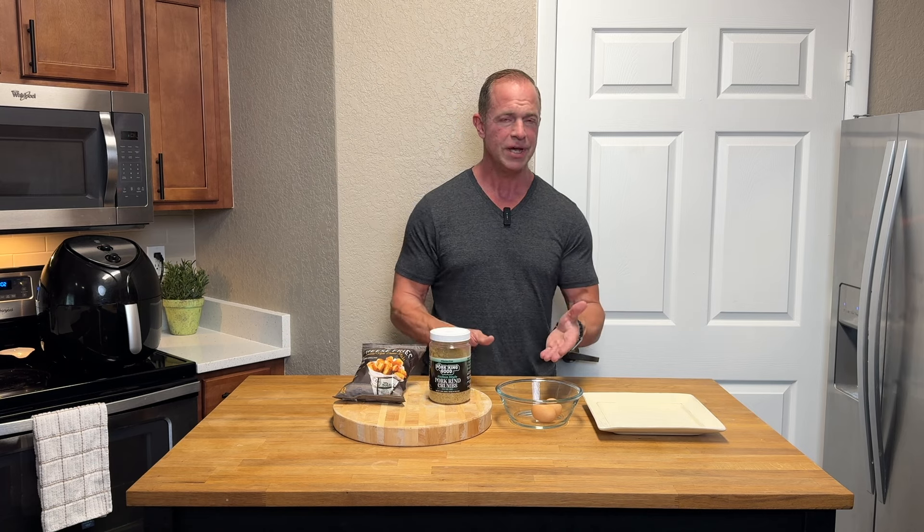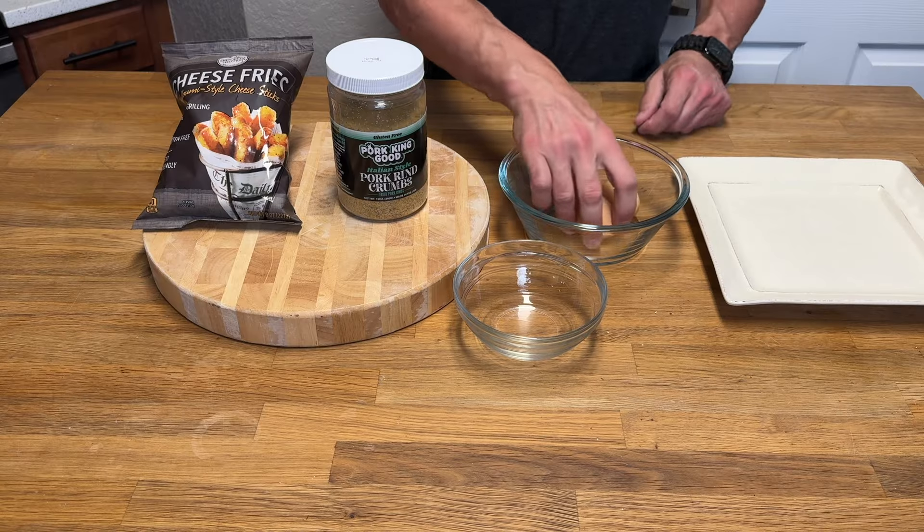That's it — just that and then two eggs. Can't get any easier than that. These things are amazing. Once you make them you will want to make them over and over again, or people will be asking you to make them over and over. But without further ado, let's make this.